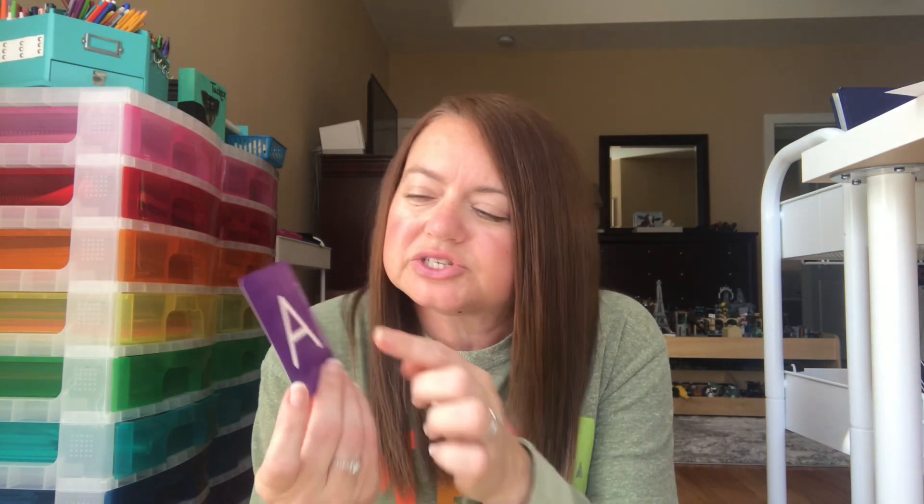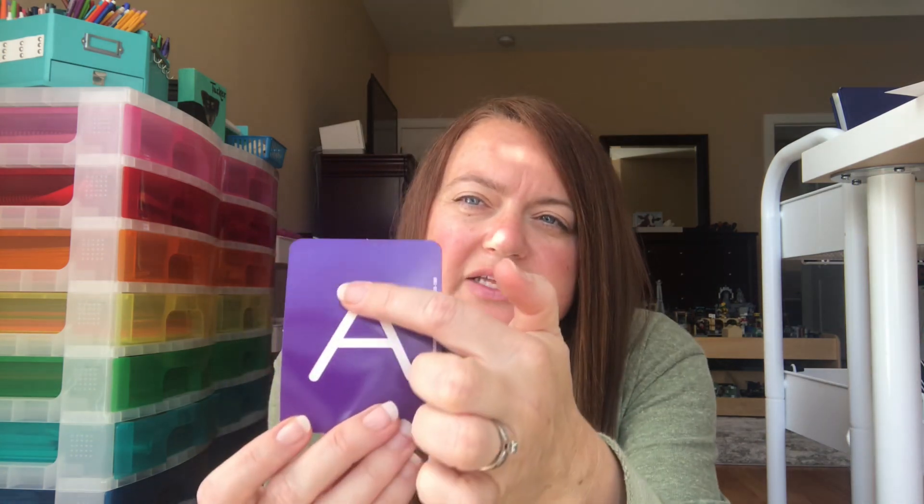The first thing I'm going to share are these glitter letters from the Dollar Tree. Always check out the little teaching section there. These are raised glitter letters — for your tactile learners, kids can feel the shape of each letter. The glitter doesn't come off on your hands, but you can feel the form and trace along it. And they were only a dollar! You could even make these at home with glitter glue, but this is a great way to start pre-handwriting.